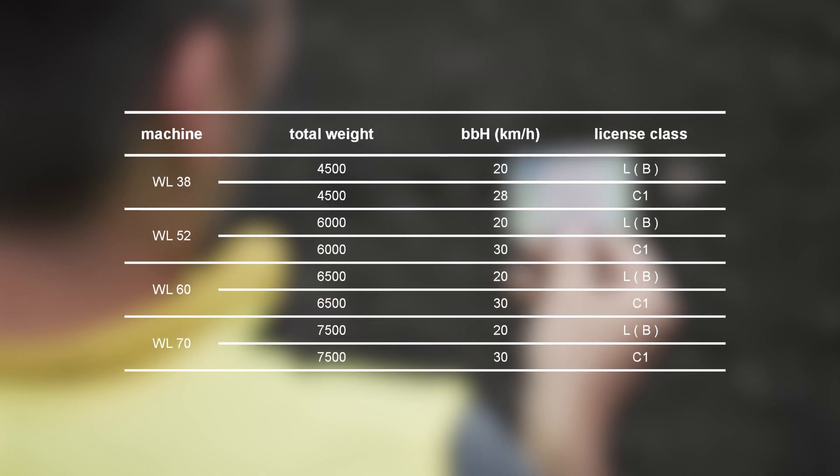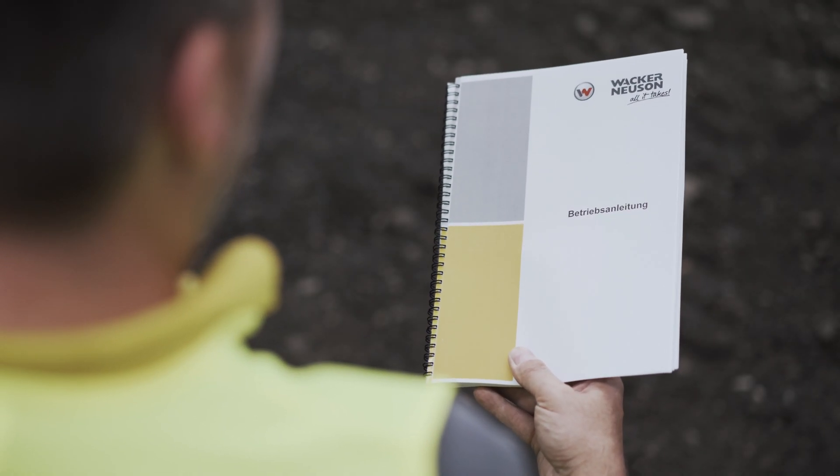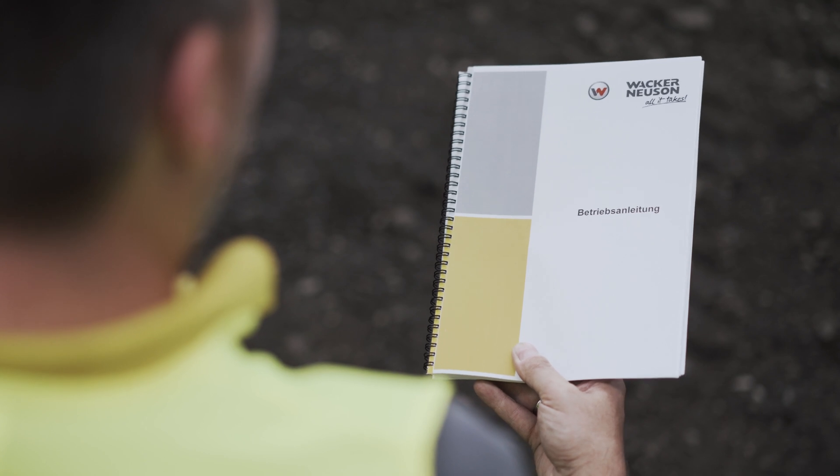In this table, please find the required driver's license to operate this machine. You will find detailed information on the use of this machine in the operator's manual. For questions on this equipment, please speak to your Wacker Newsom contact — they will be happy to help. Further product information can be found at www.wackerneusom.com.